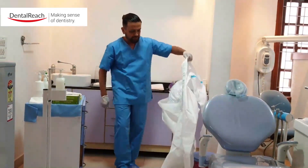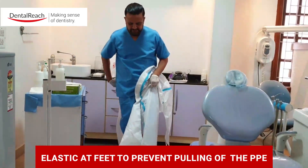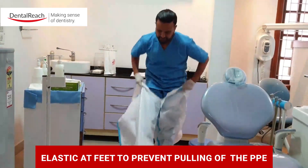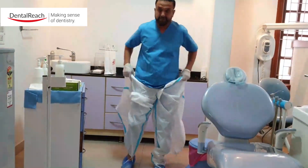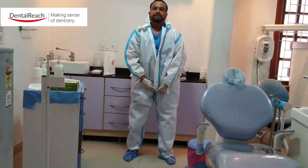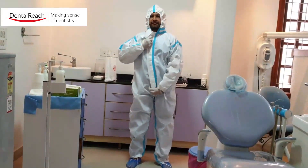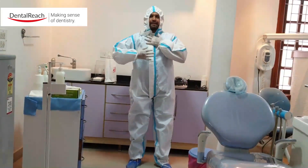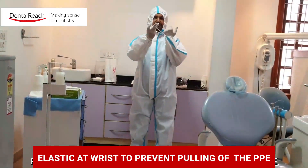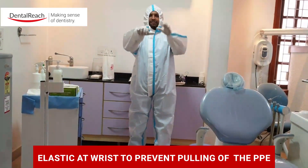At the edge you can see this elastic which is fitted onto the foot, just to make sure that it doesn't get pulled up. Zip it up, wear the hood, just make sure you release the tape here and then bring it onto the surface. This also comes with an elastic on the middle finger, just to make sure that this is stable.